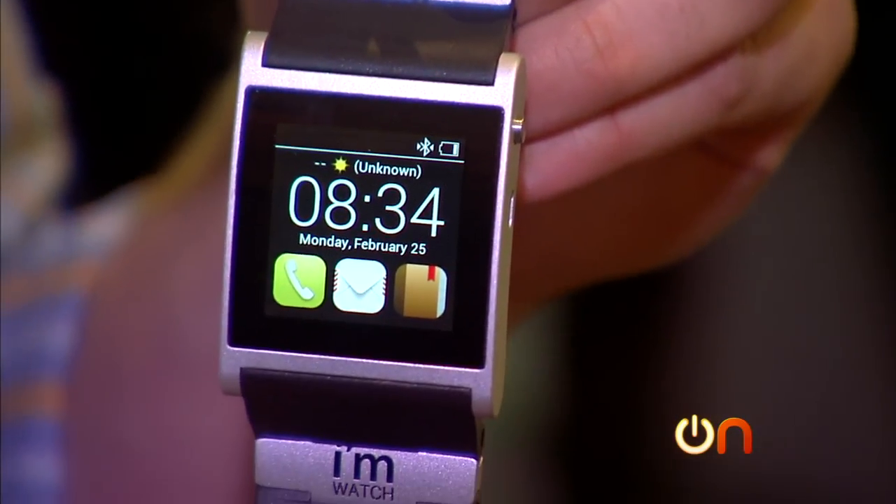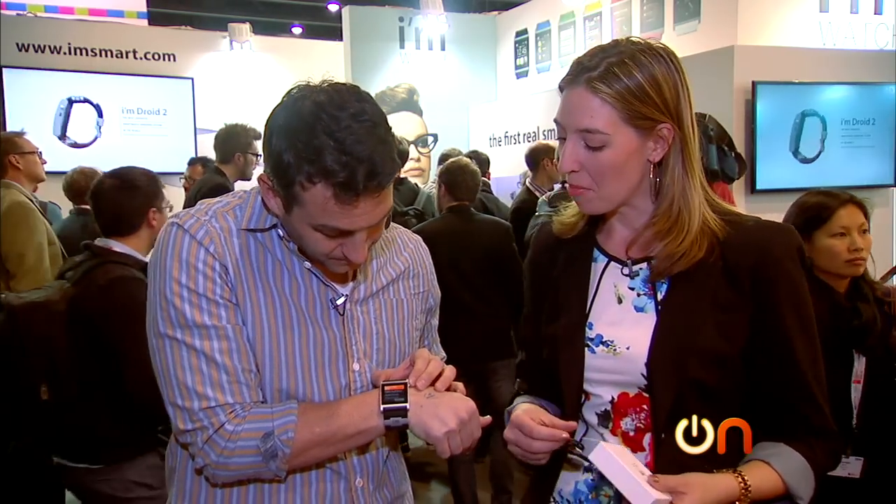What else is in here? I'm left-handed, so I'm putting it on my right hand. USB charging cable. It's a little big. It's clearly upside down for me, but it's right side up for you. Hey, you did that on purpose.